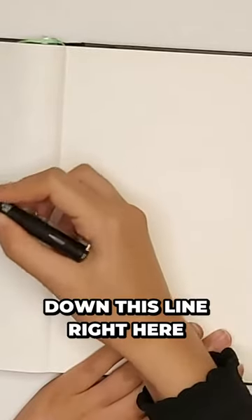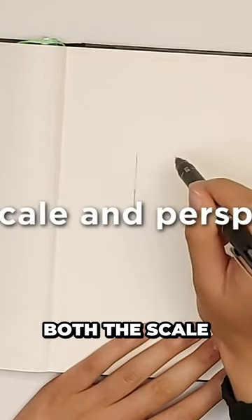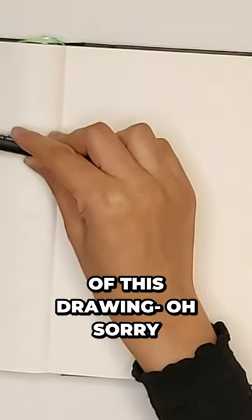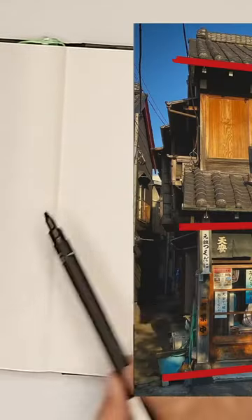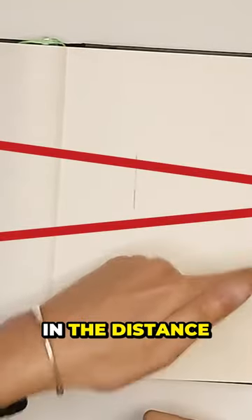So let's put down this line right here. The first thing you should do is establish both the scale and the perspective. The lines of this drawing — sorry, of this photo — are kind of converging to one point. You can see there's a line here, a line there; they're all converging to a vanishing point that's kind of in the distance to the right.